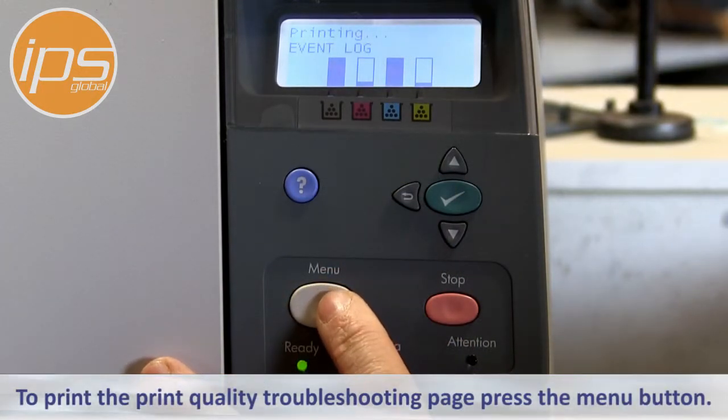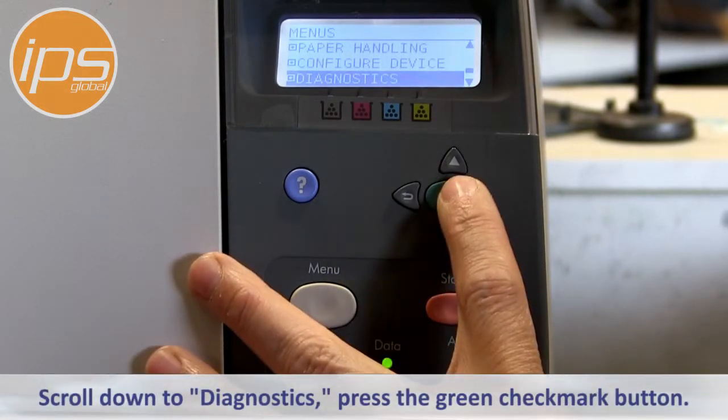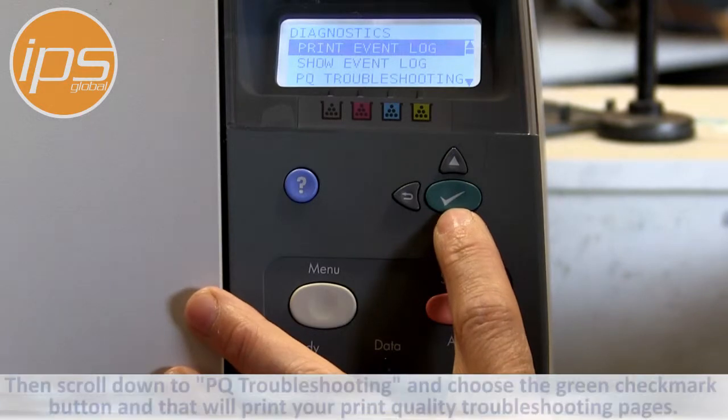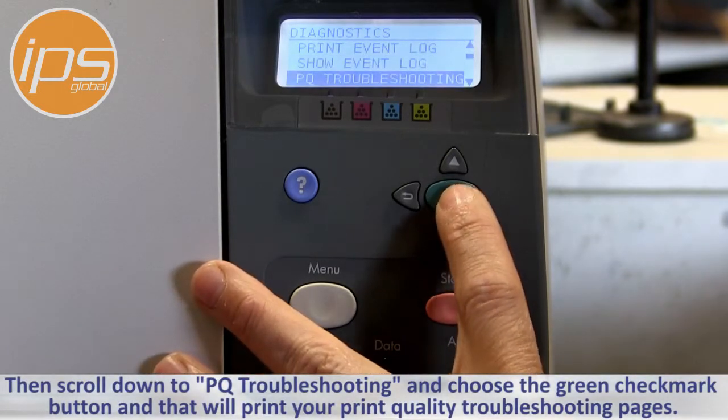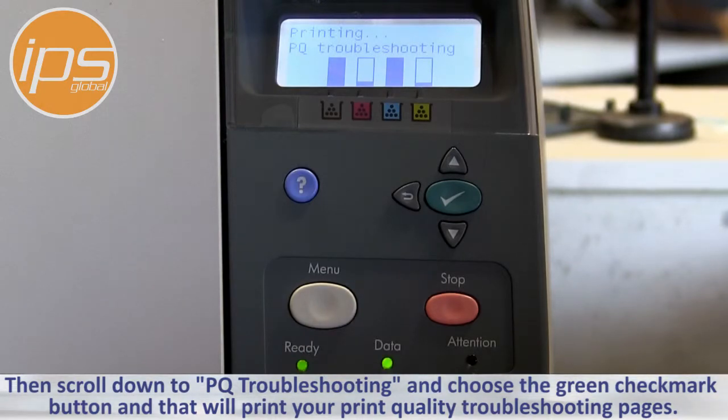To print the Print Quality Troubleshooting page, press the menu button, scroll down to Diagnostics, press the green checkmark button, and then scroll down to PQ Troubleshooting and choose the green checkmark button. That will print your Print Quality Troubleshooting pages.